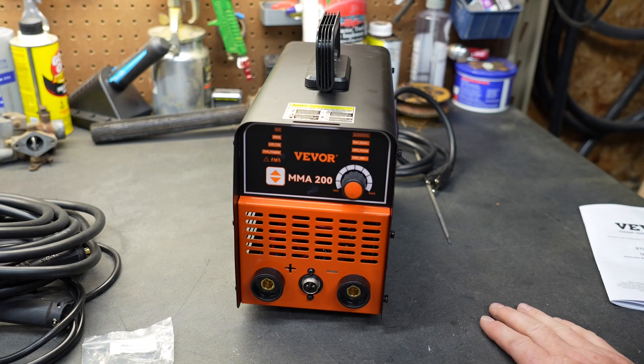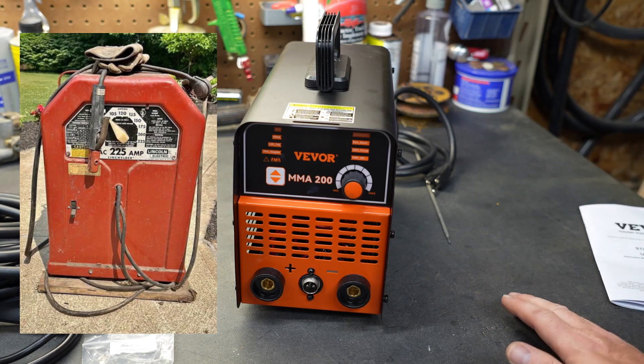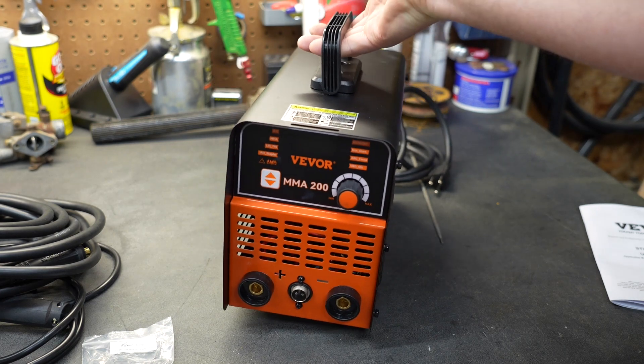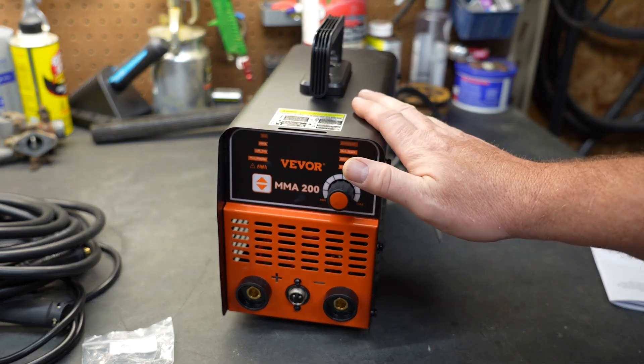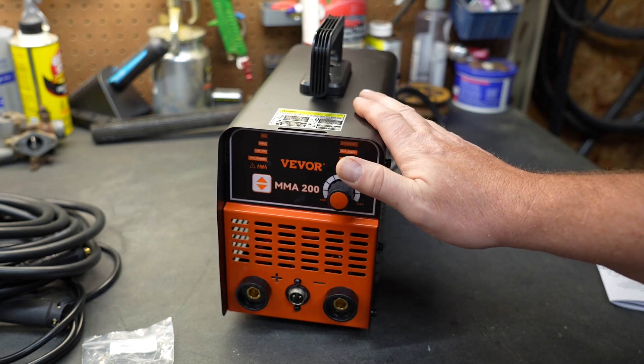Over the years, the technology has changed so much in the welding industry. I'm really happy to see welders are no longer these giant tombstone models that weigh a ton. Those older welders worked extremely well; however, a smaller package that you can just pick up with one hand is quite nice. The components have gotten smaller and the features have become a little bit better — we're going to talk about some of those features right now.